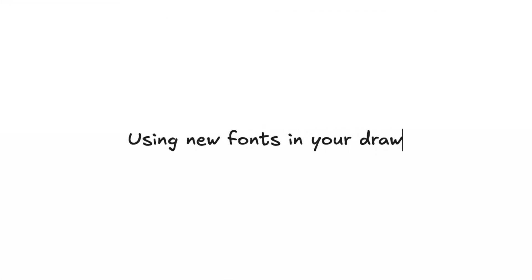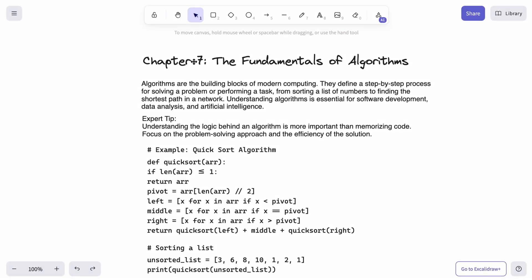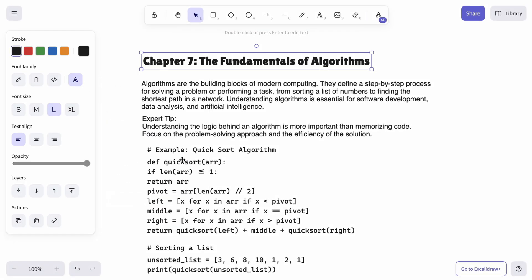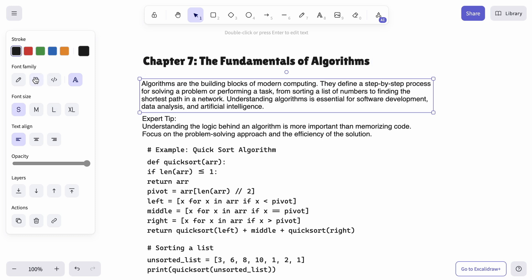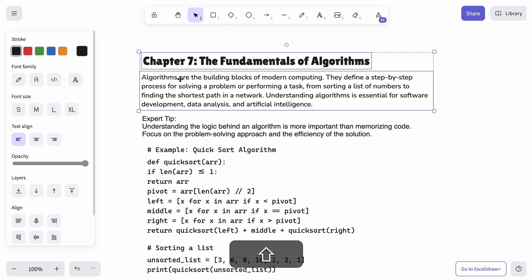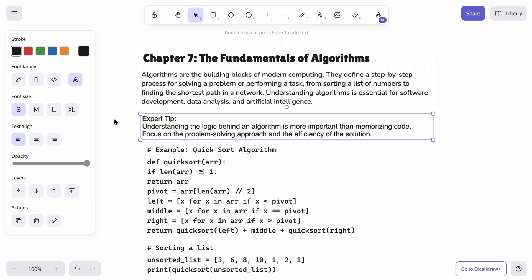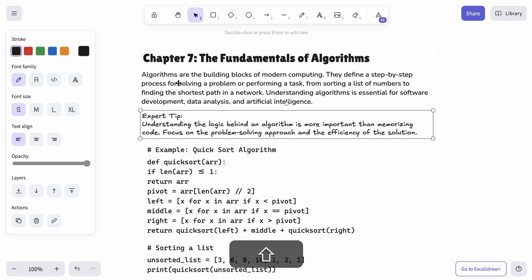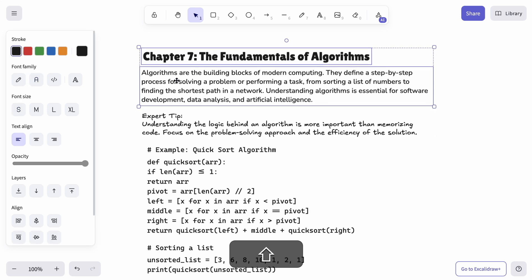Our new fonts have been carefully selected to cover most use cases. Lolita 1 is ideal for headings or display text. Nunita works well for paragraphs, descriptions, or visual titles. New Excalifont, which is an improved version of our signature Virgil, adds an extra touch or that handwritten feel.